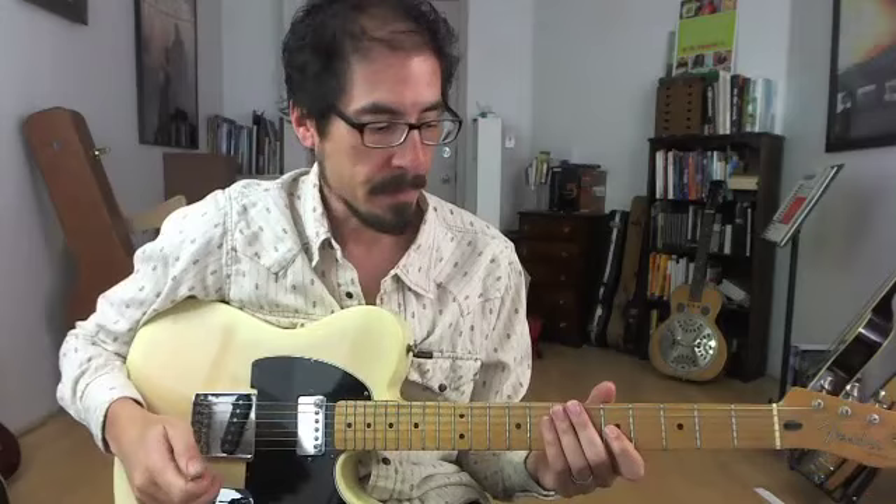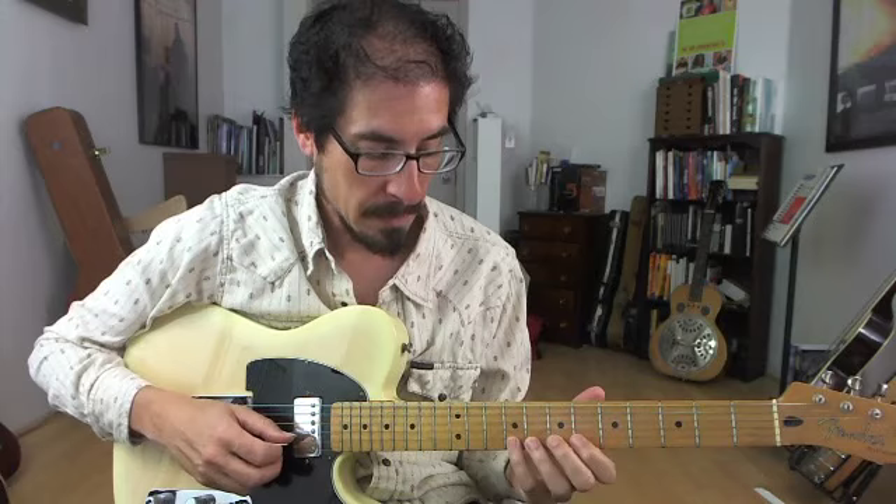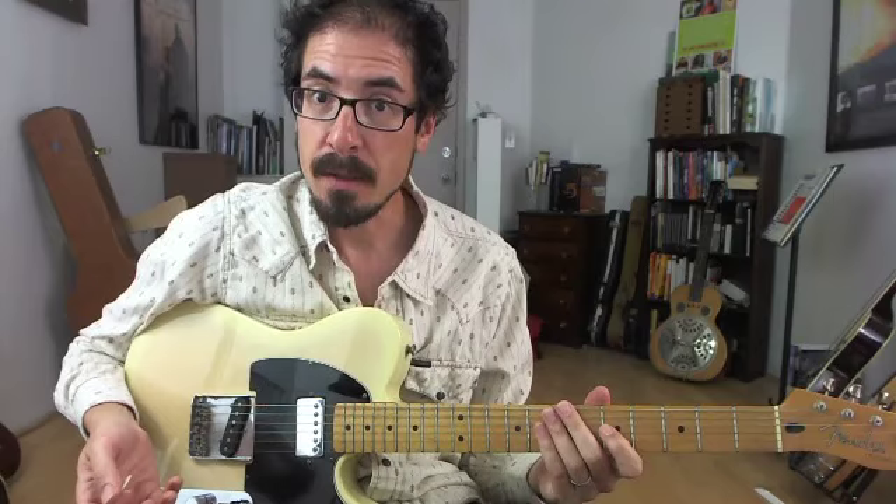It opens just fifth to b7 to root, hammer-on, pull-off, and then a quarter step bend off the third. And then that same motif gets repeated, but with a rhythmic variation.